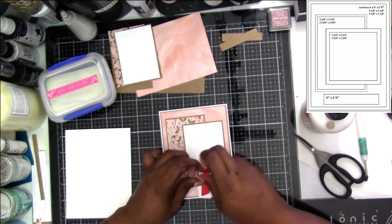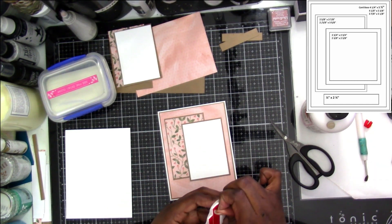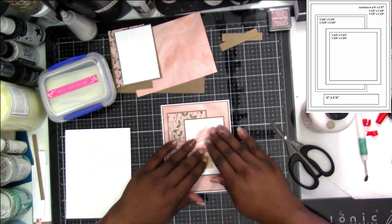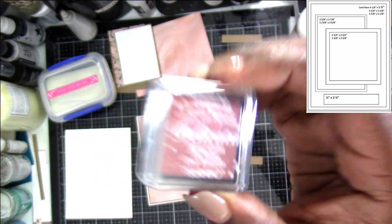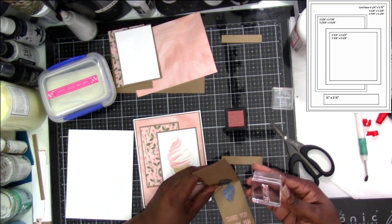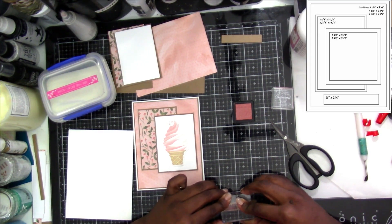I'm just putting foam tape on the back of the ice cream cone. If you have Wink of Stella or Nuvo glitter pens, you can give this a little bit of shimmer just by going over it with some of the clear sparkle — if you have a pink one, that might work too. For the sentiment I'm using the Delicata rose gold ink, and I'm testing it out on the craft to make sure it's going to stand out.